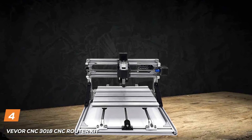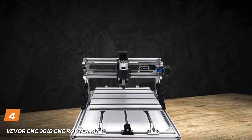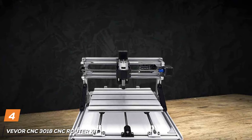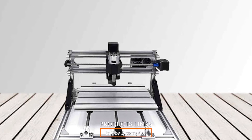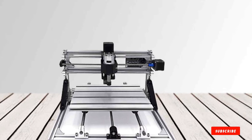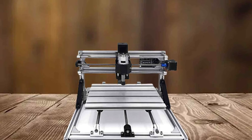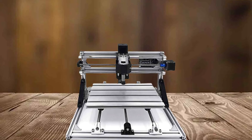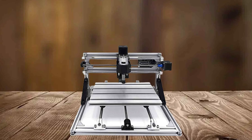Next at number 4, we have the Beaver CNC 3018 Router Kit. This exceptional engraving tool is tailored for DIY enthusiasts and craftsmen seeking precision and versatility. The machine can effortlessly engrave a wide range of materials, including wood, PCBs, acrylics, soft aluminum, and various types of plastics.